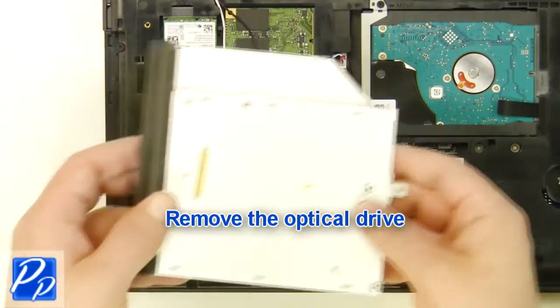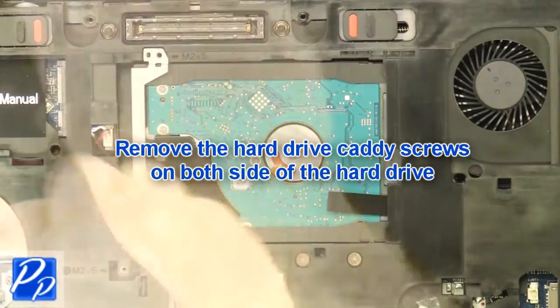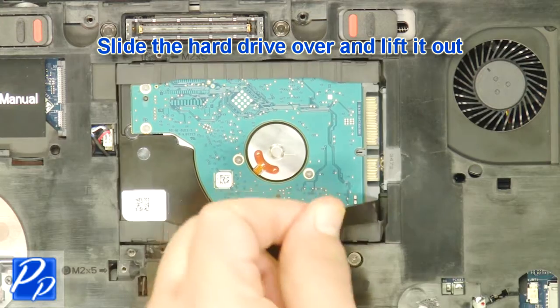Remove the optical drive. Remove the hard drive caddy screws on both sides of the hard drive. Remove the caddy. Slide the hard drive over and lift it out.